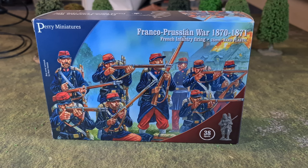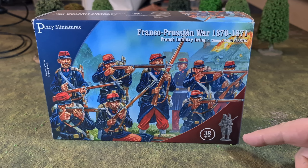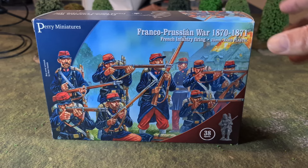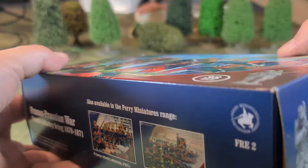The firing box has lovely artwork on the front — French infantry in a firing pose, with a life-size picture of one of the made-up figures in the bottom right. On the side of the box there's a continuation of that picture and another made-up infantry figure, as there is on the end. There's also some advertising for the plastic German boxes.